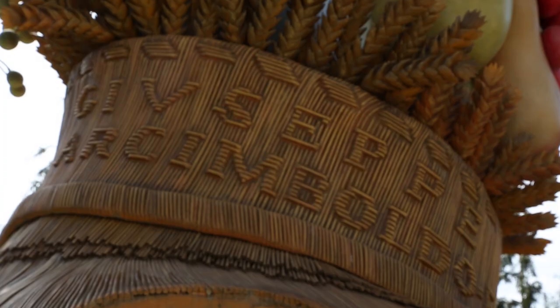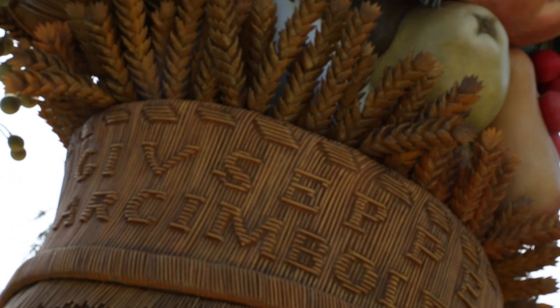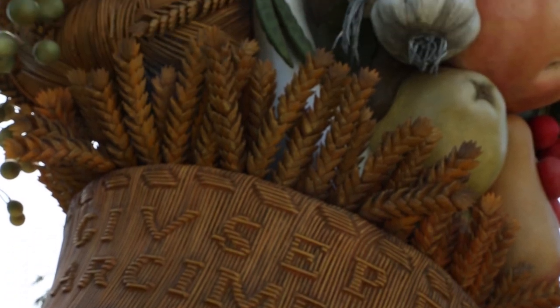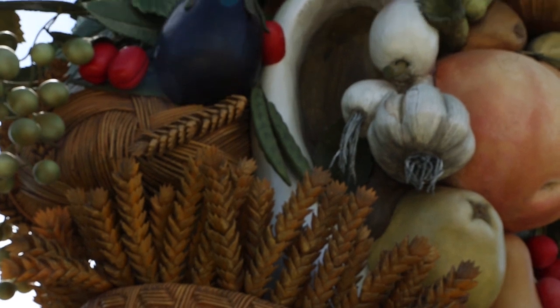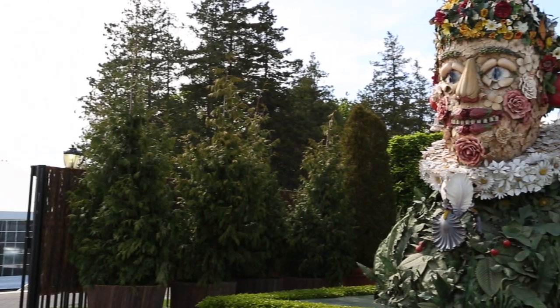The Four Seasons is inspired by the work of the Italian Renaissance artist Giuseppe Arcimboldo, who made composite heads — portraits in the Renaissance — using vegetables, fruit, and organic material to look like people.